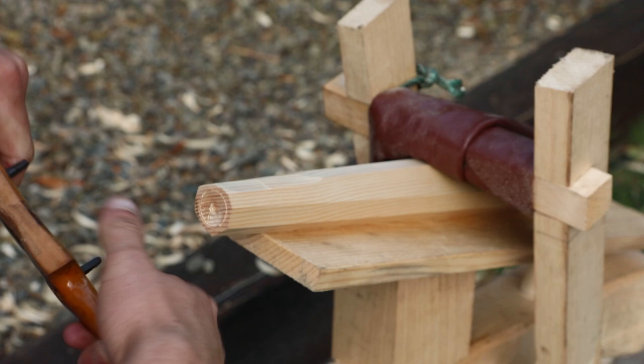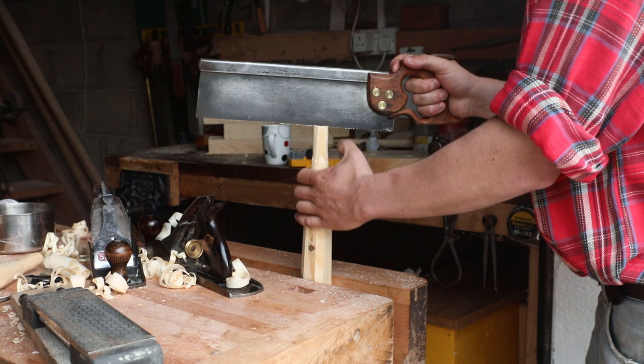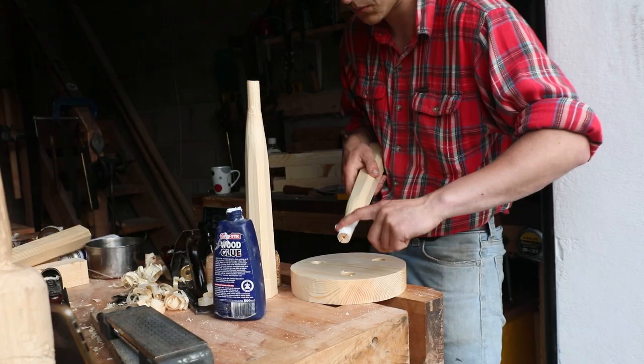Then we cut a slit at the end of the leg. That'll not only allow it to slide into the tenon a bit easier, but more importantly it means we can put a wedge in there, locking it into the body of the stool.